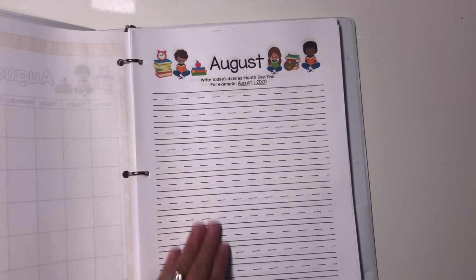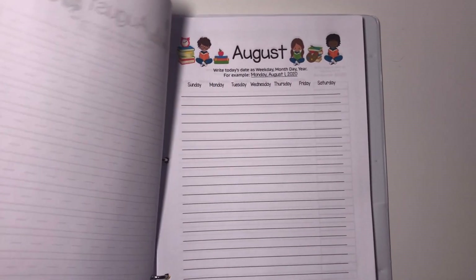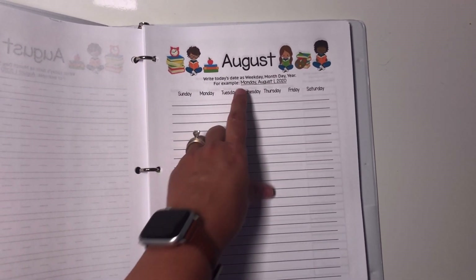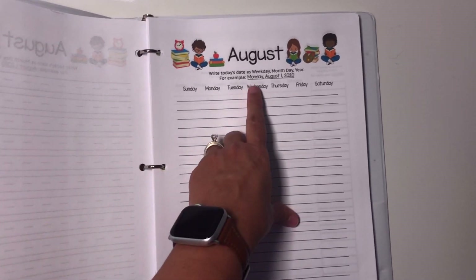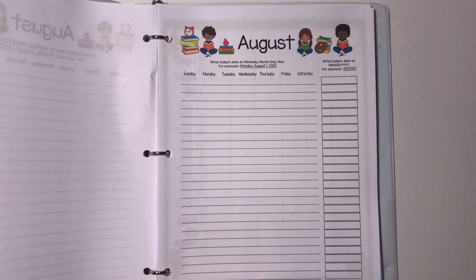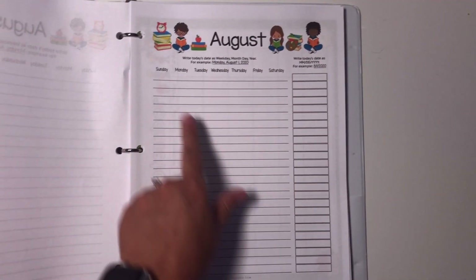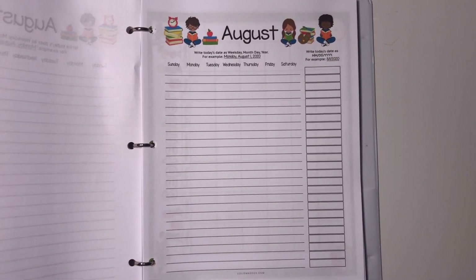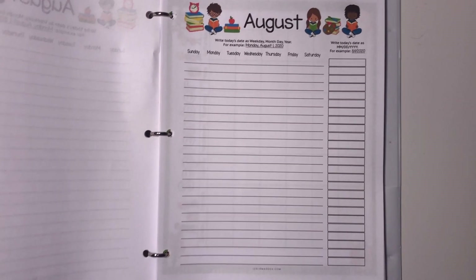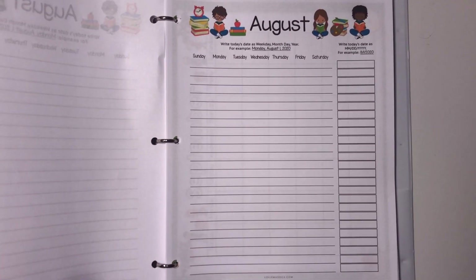I give each of my kids one of these date writing worksheets for each month. My first grader uses the one where he's just writing month, day, comma, year. My third grader uses the one with smaller lines where he also writes the day of the week. And my sixth grader uses the most advanced one, writing out the full date and then the digital date. So if you download just this one PDF, you have options from preschool all the way to sixth grade.